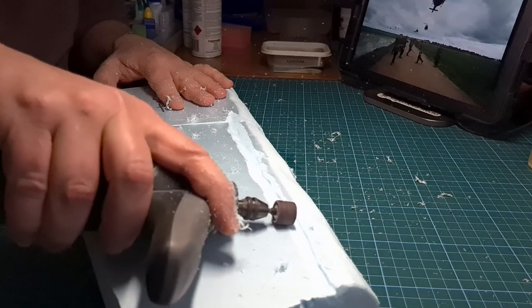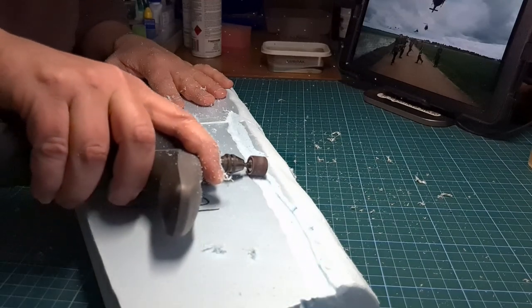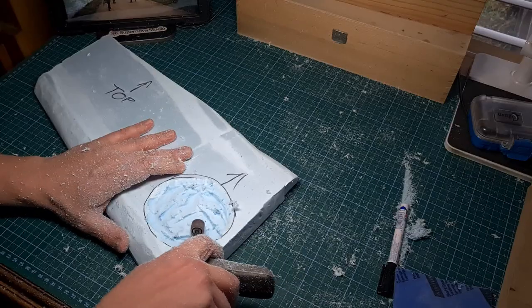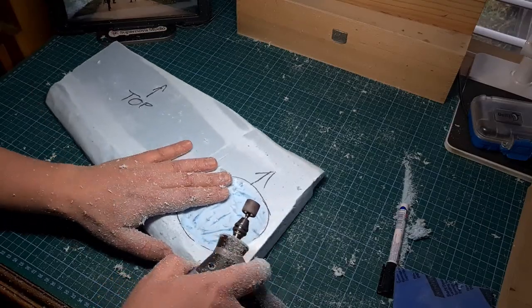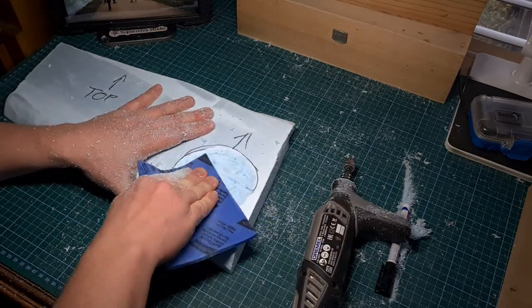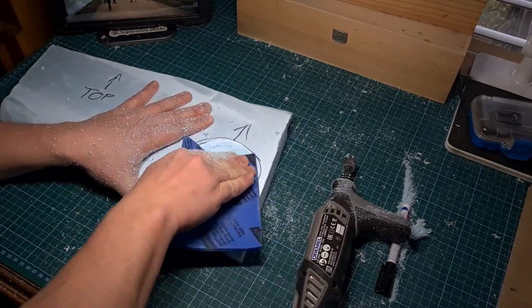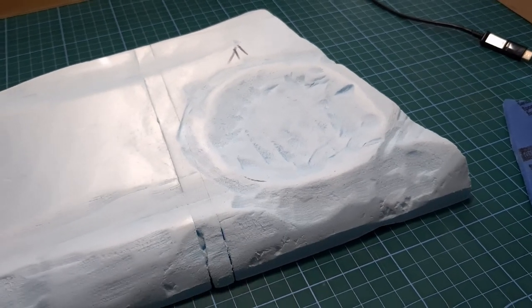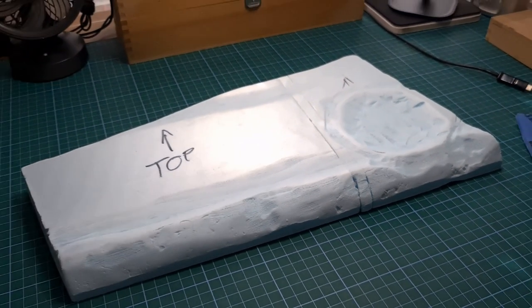Noisy and messy but it gets the job done. I also wanted to add a crater, typical to the reference pictures one sees from the war, and for this I used the Dremel tool and also sanded. This material can be sanded like wood, and there we go — this is the result after a few hours of working the foam.